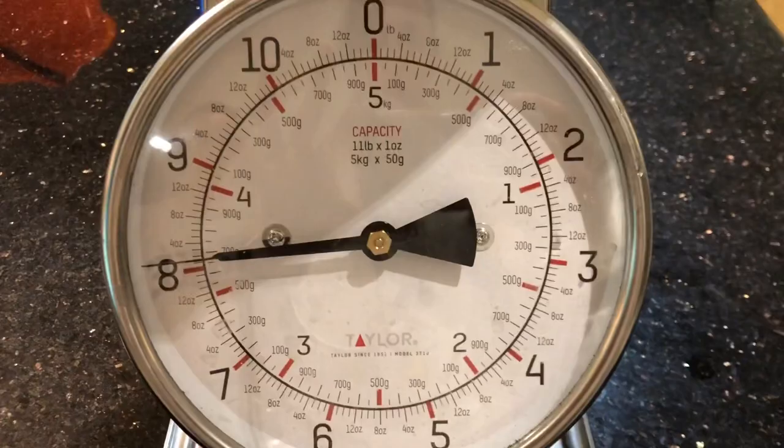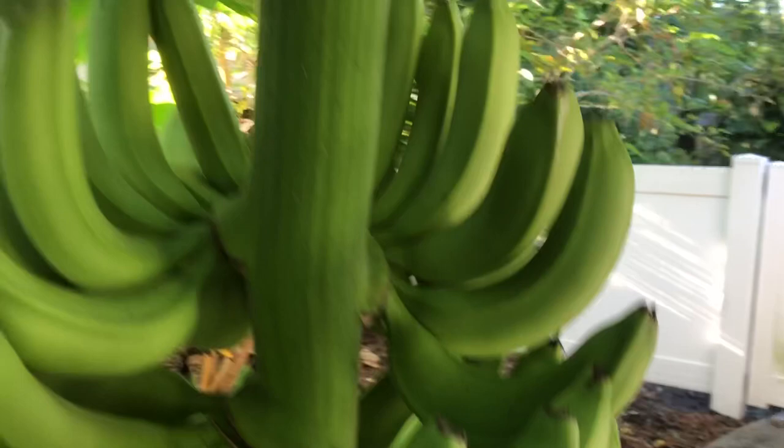What I'm going to try to do for as long as possible is only harvest one hand at a time, because there are a lot of bananas in each of these.